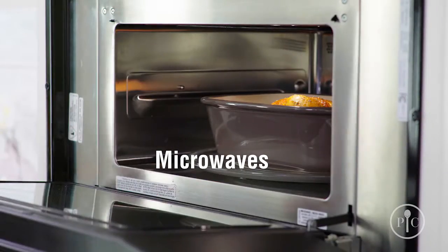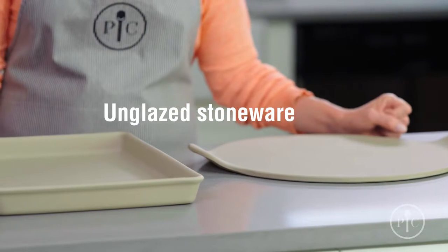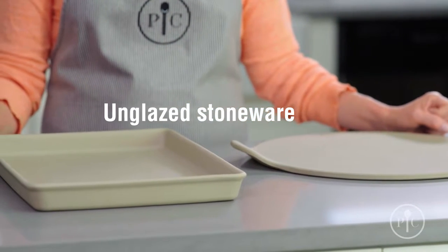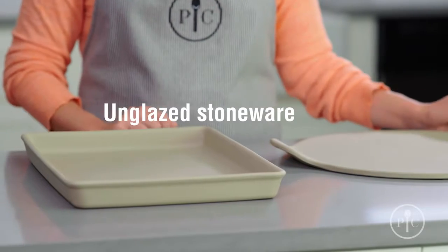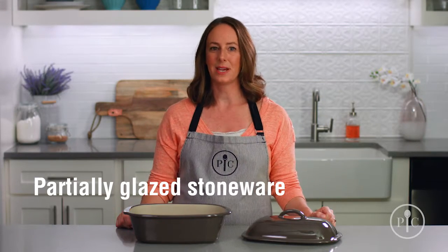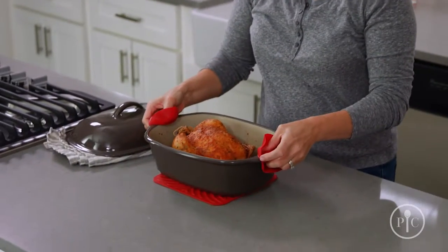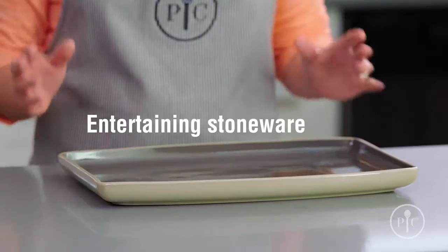You can use stoneware in ovens, toaster ovens, and microwaves. We have a big selection of stoneware, and there's a piece designed for just about every kind of cooking. Our unglazed stoneware is great for everyday cooking and reheating — it's your kitchen workhorse. Partially glazed stoneware is a great way to take meals right from the oven or microwave to the table with no extra dishes.